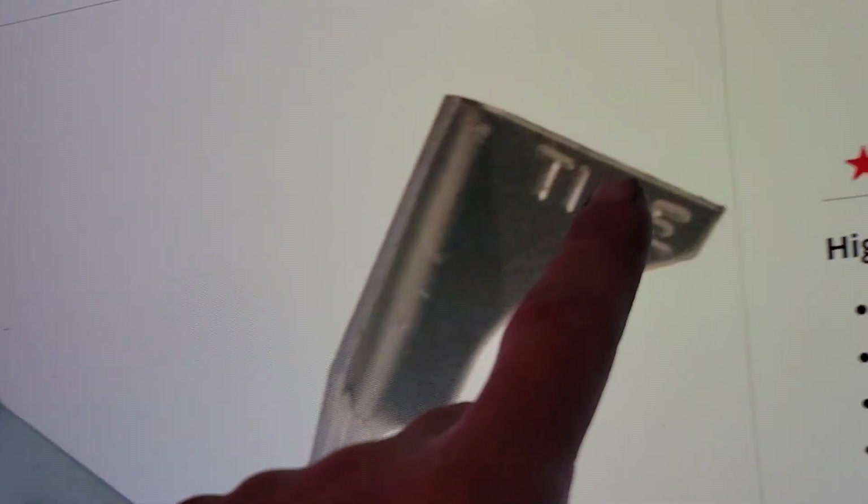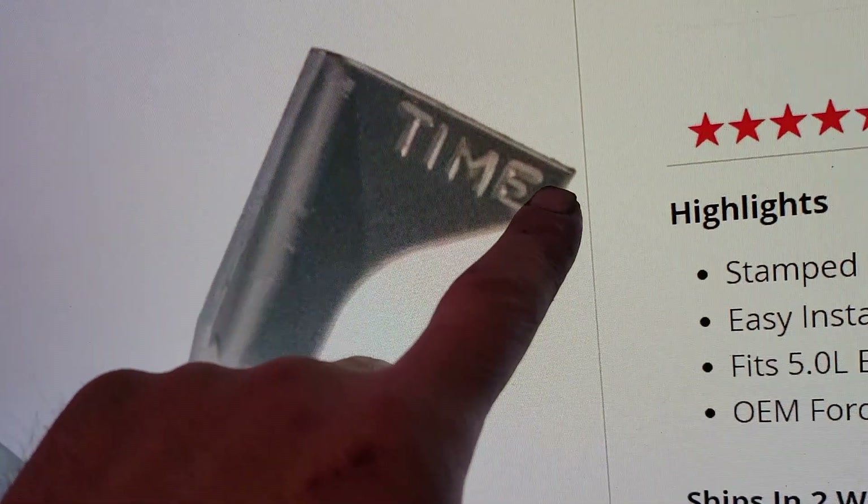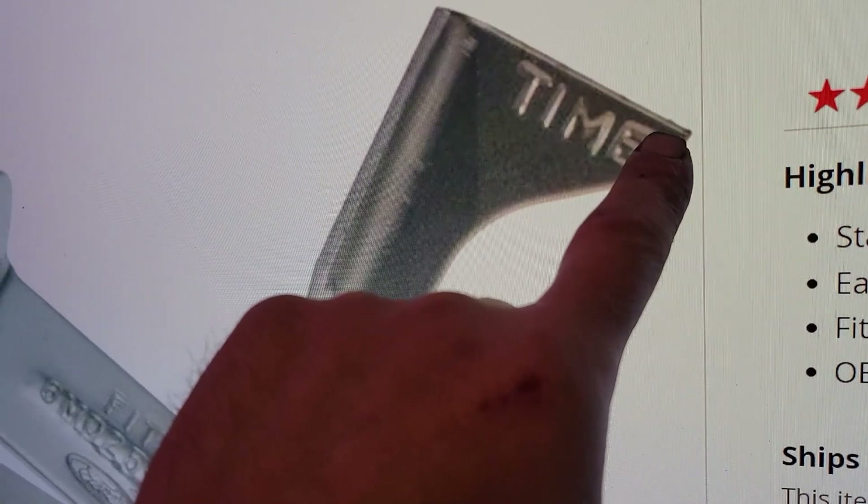I did figure out where you're supposed to check the timing from. It's actually right here at this point right here that you're supposed to be checking the timing from. I gotta have it at — well it says the actual timing is 10 degrees, but for a little more performance you can bump it up to 14, and that's what I'm gonna start it at. If I need to go a little more I will, but tomorrow we're gonna get on that.